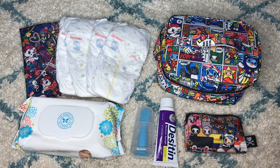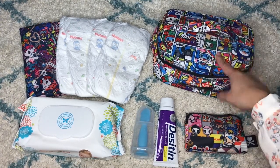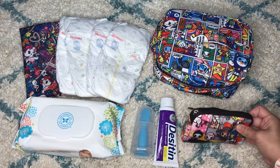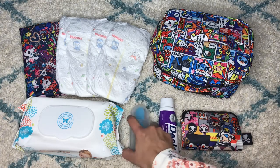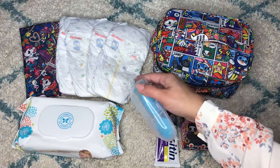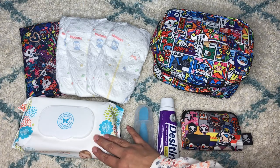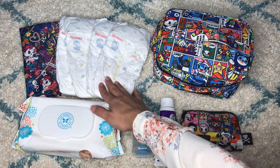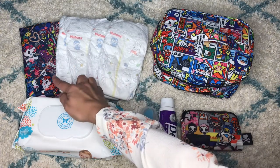Hi everyone, welcome to my channel! Today I want to show you how I do my diaper caddy and what I carry in it. I have the JuJuBe Be Ready in the Tokki No Super Tokki print, a small set in the sushi cars print, my Desitin, the Baby Bump, and all these items will be linked down below. I have the Honest Company wipes and four Huggies Little Snugglers size four diapers.